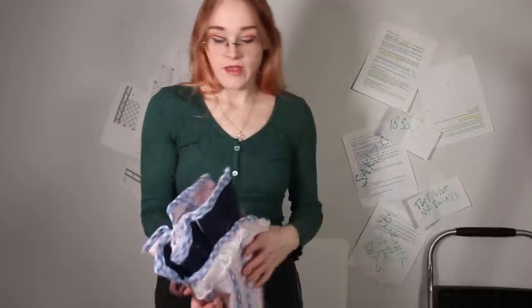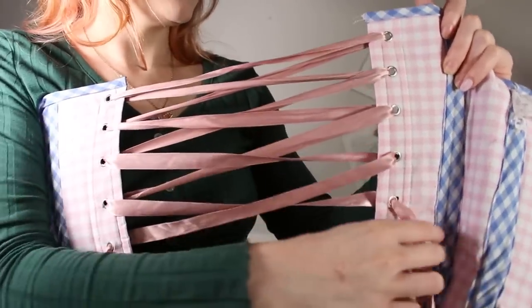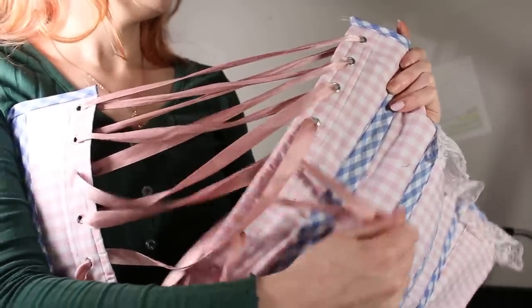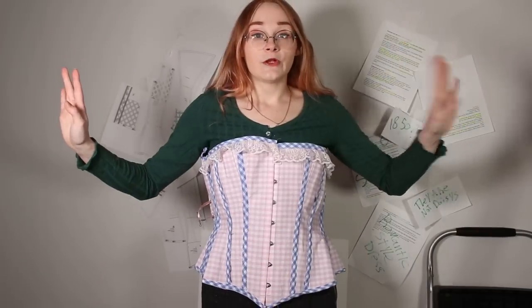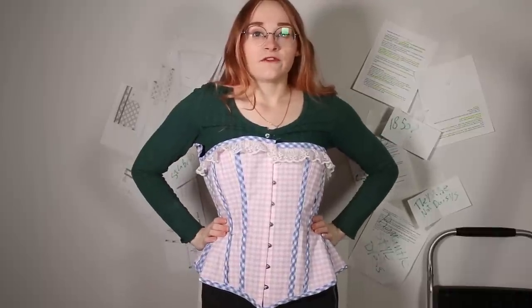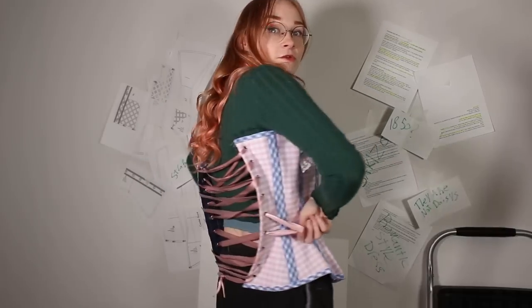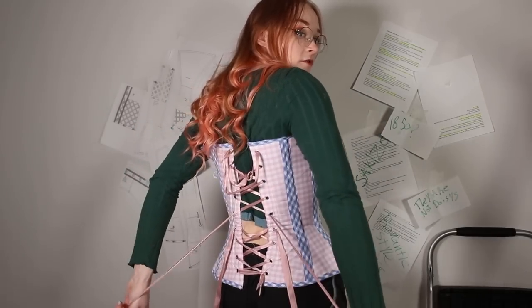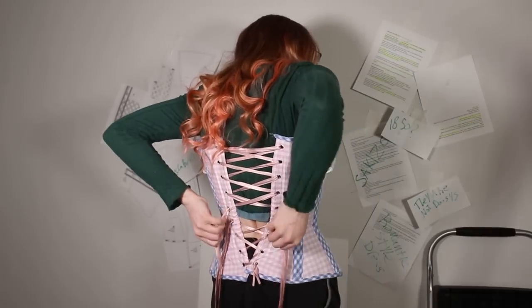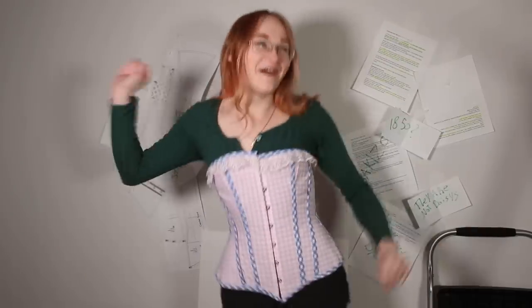I've already laced up the corset, so to show you how to do bunny ears: you start the lacing at the top and do X's until you get to your two center-most eyelets. With those two center eyelets you create your bunny ears, which help you put the corset on by yourself. You grab your bunny ears, pull the top ones down to close the top, and the bottom ones up to close the bottom. And there we go — a corset I can put on myself! What a fun invention busks are.